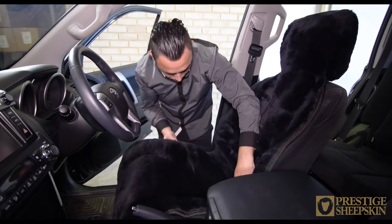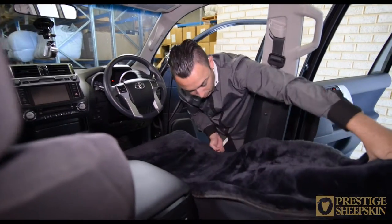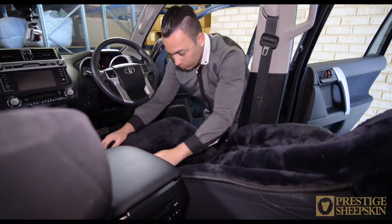Place the base of the cover on the base of the seat. Lean the seat top back and push in the center of the cover to make a secure, firm fit.